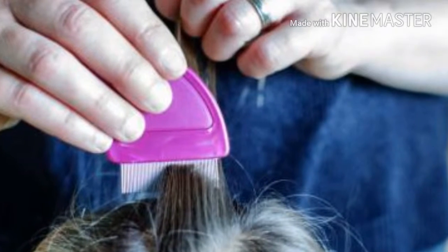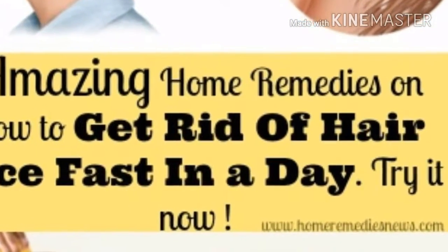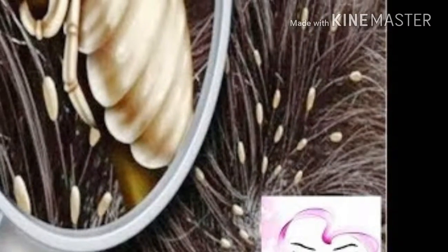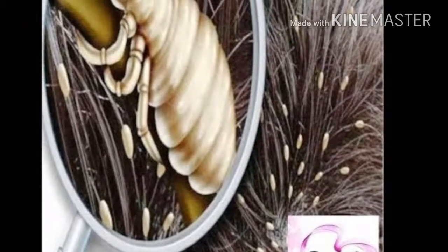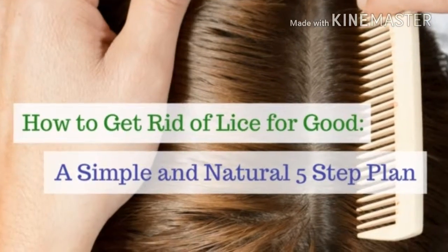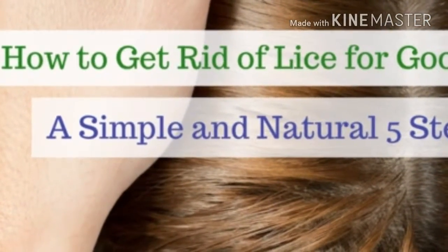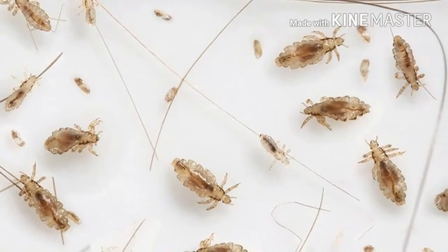Step 4 — Be sure to create an airtight seal around the scalp for lice to stay in. Step 5 — Remove the bags after an hour. You will find a number of dead lice. Step 6 — Wash your hair and then apply white vinegar. Put the bags again and leave for an hour. Step 7 — After about one hour, remove the bags. Wash out the vinegar and use shampoo as you normally do. Step 8 — Finally, comb your hair with a lice comb.